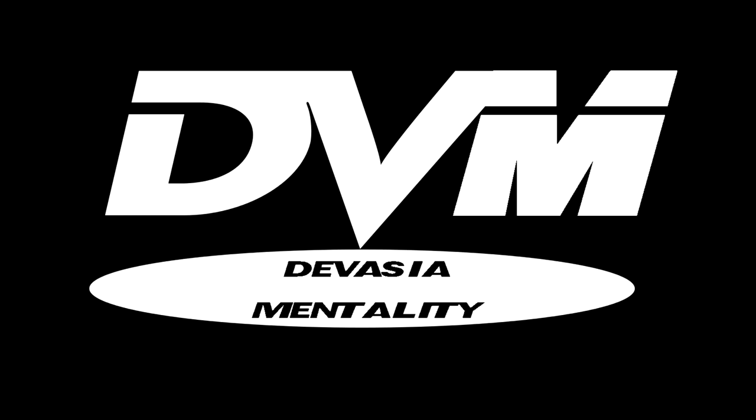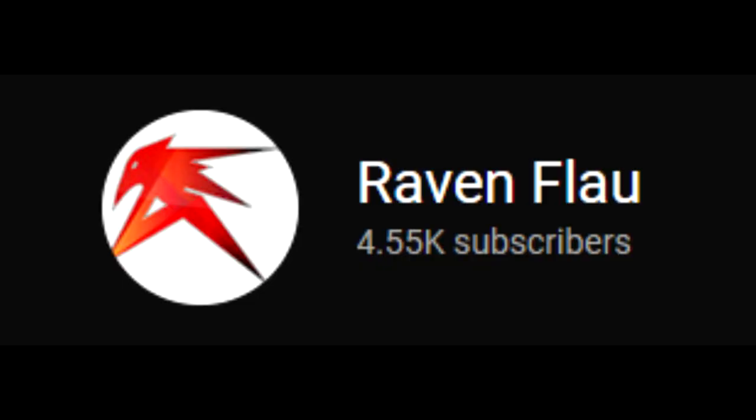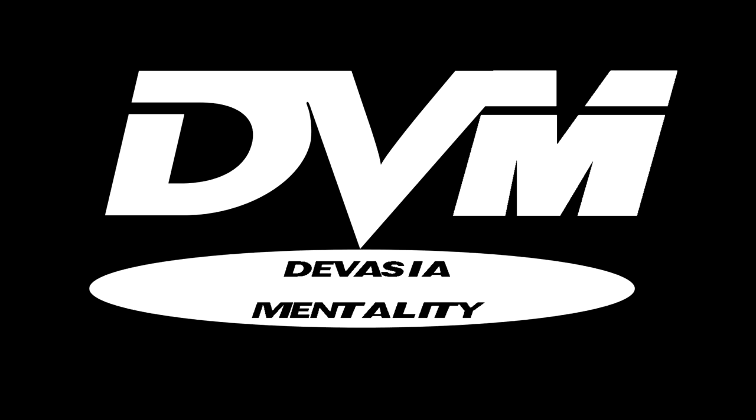Greetings and welcome to a stop-motion tutorial from Devasia Motion on the subject of beams. Honestly, I'm a bit surprised I even have to make this tutorial, since the techniques I used come from a tutorial by fellow Gundam stop-motion YouTuber, Raven — however it's pronounced. I'll provide links to his channel and the video tutorial in question. But since you're here, I'll break it down in what I hope will be an adequate fashion.